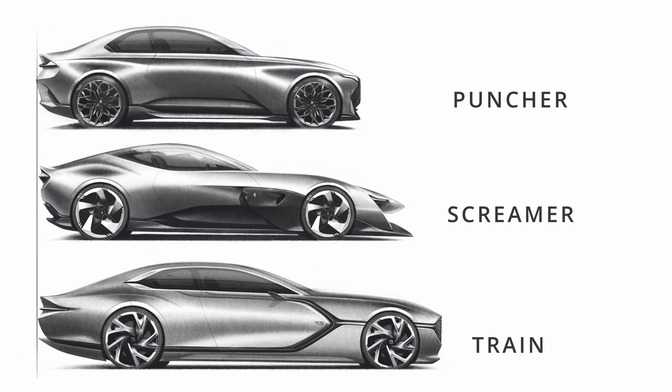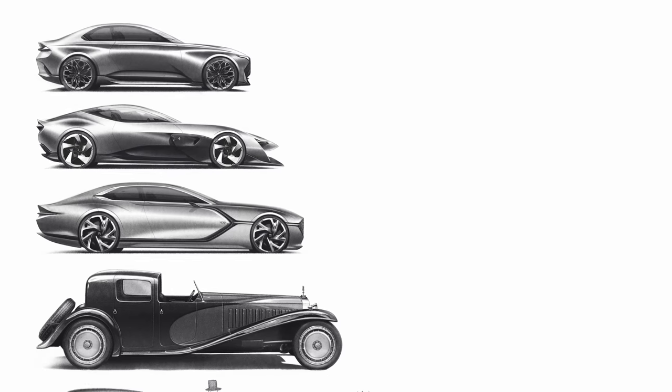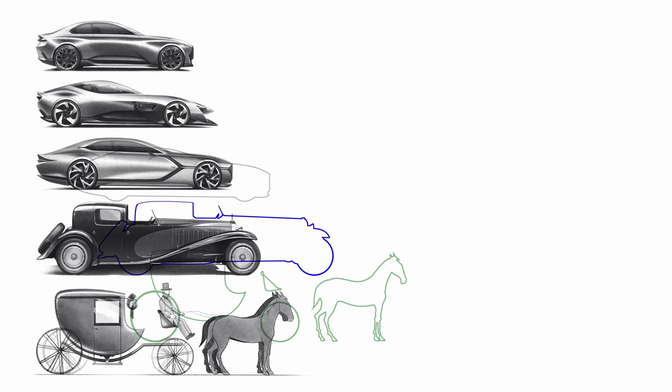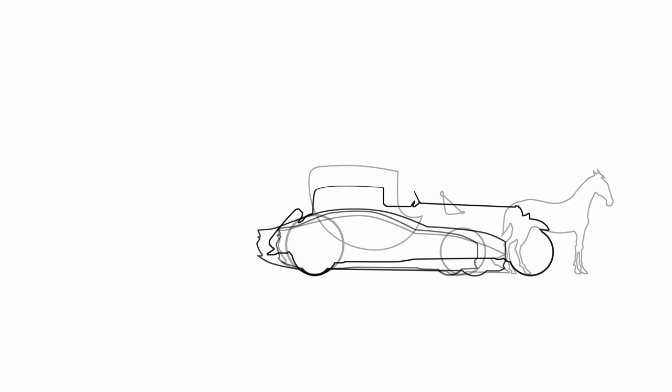So why do I spend so much time talking about what a car is instead of discussing the actual design? Well, it's because the better we understand the essence of the product and who it's meant for, the better we can reflect each character in our designs — and that's the whole point. Your comments and suggestions are very much appreciated. The more feedback I get, the more interesting content I'll be able to make for you. Thanks for watching and have a great time.